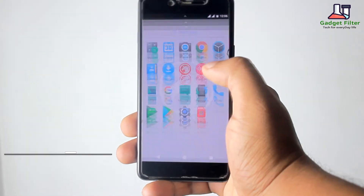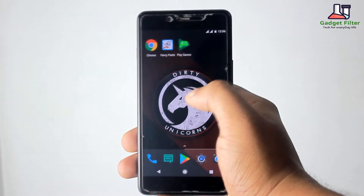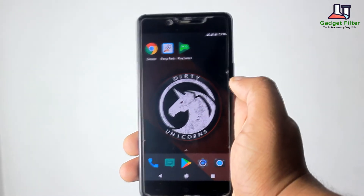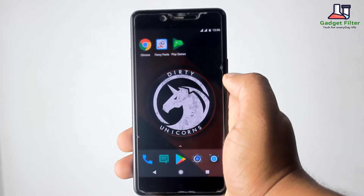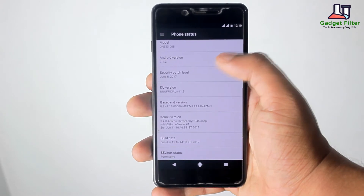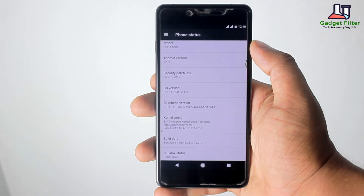Before going for the review, there are more custom ROM reviews for OnePlus X in this channel — make sure to subscribe for getting new updates. Without any further ado, let's go ahead and see what we have got in this ROM. This ROM comes with the June 5, 2017 security patch, which is the latest patch, and it's based on Android Nougat 7.1.2.